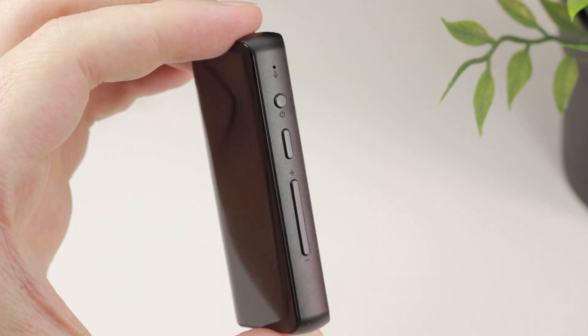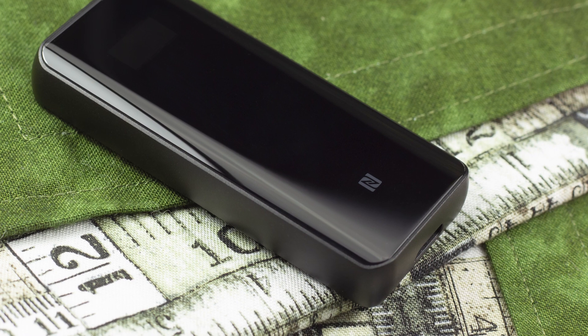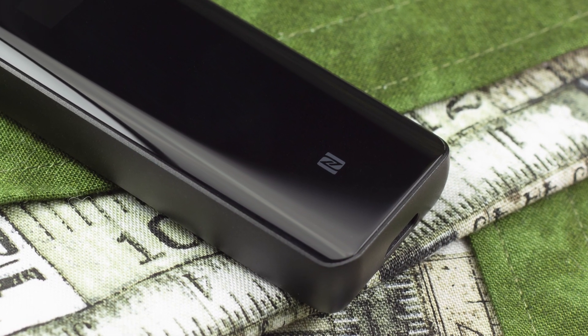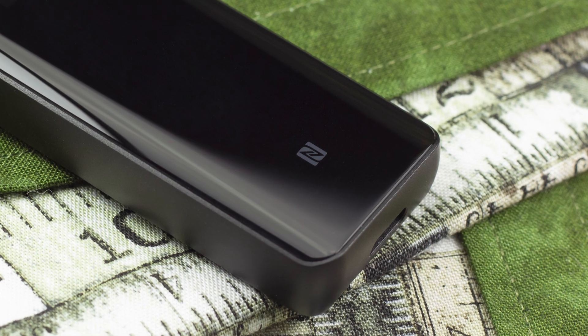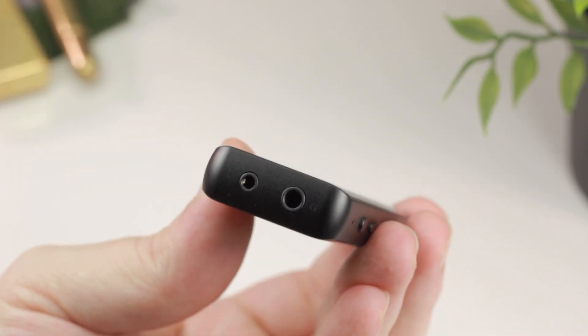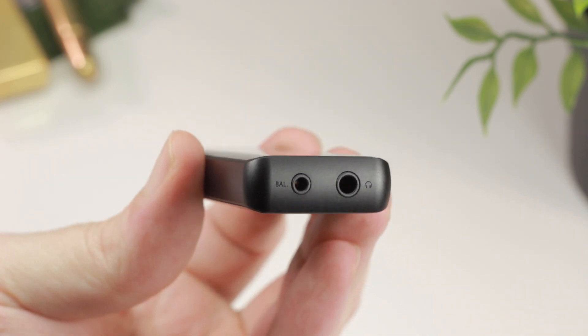As is the case with most of the BTR line, the BTR5 also features NFC connectivity, which means that pairing it with an Android device or many of Sony's Walkman players is just about as easy as it gets. It's also the very first device in the BTR line to sport both a regular single-ended output as well as a 2.5mm balanced output.